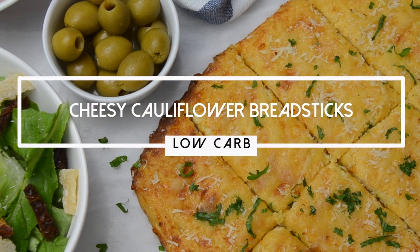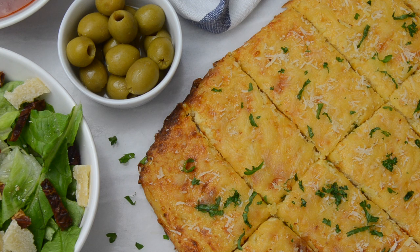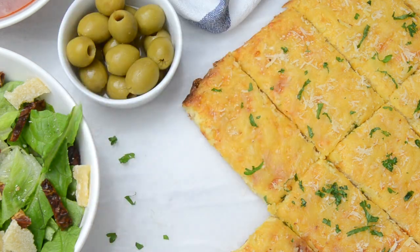Hey guys, welcome to my channel. In this video, I will show you how I made these cauliflower breadsticks. They are absolutely delicious and they fit into a low carb diet.